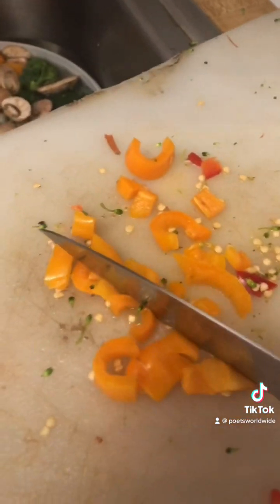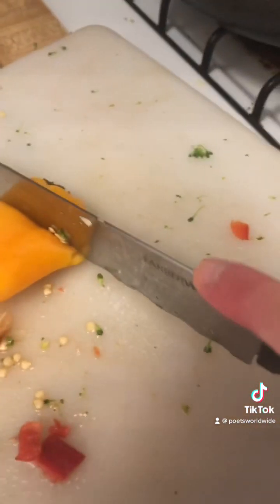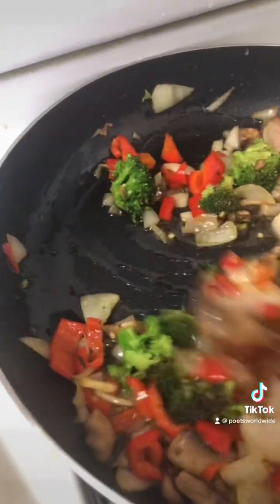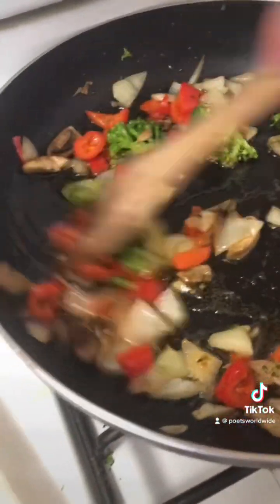I got the bagged sweet peppers — I don't buy individual peppers because it's more expensive that way. I also have one onion, a few brown ones.